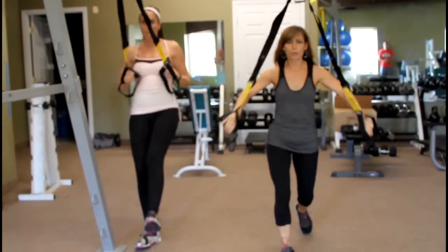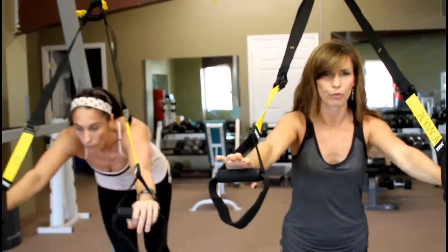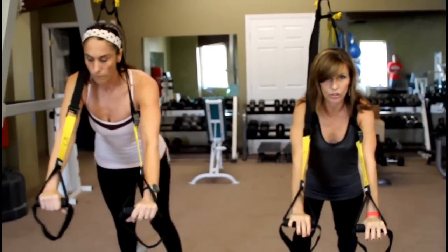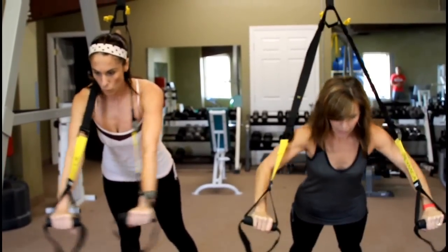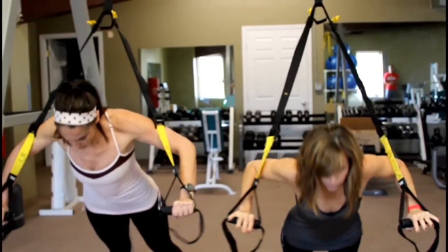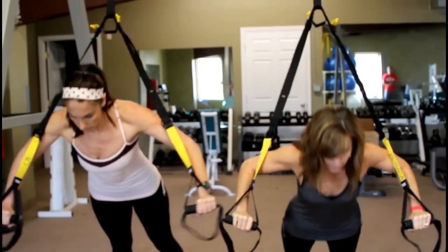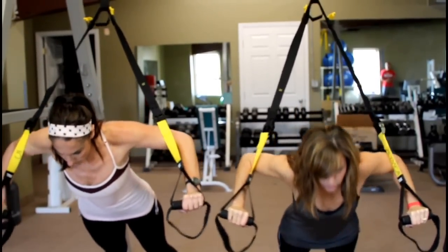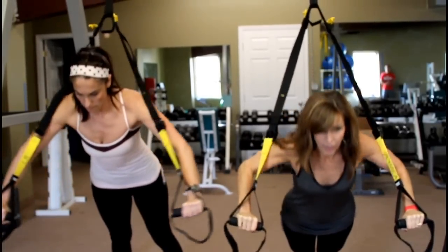All right, come up and switch it around — we're going to go to push-ups. The further away from your anchor point your feet are, the easier it is. And the closer under the anchor point, the harder it is. Abs are tight — take it down, press it up. You can make these harder just by walking back. You can make them easier by walking forward. You can also make it harder by putting your feet together, so you have more of a balance challenge.